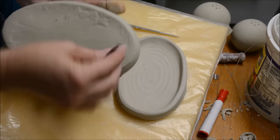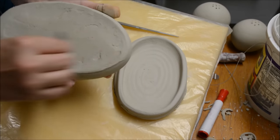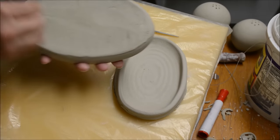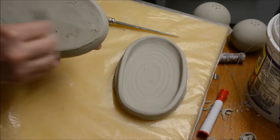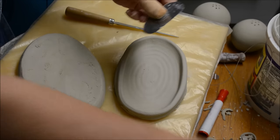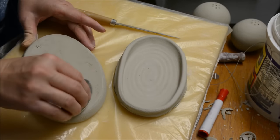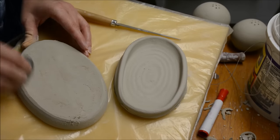This is the one that I slid — the bottom doesn't look so hot, so I'm just going to come in and rib and compress. The seam actually went together a little bit better than I had thought. I am working on a little piece of foam right now because the clay is still soft and I didn't want to dent the edges by setting it on its side.